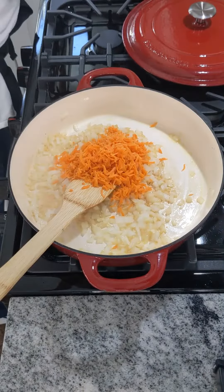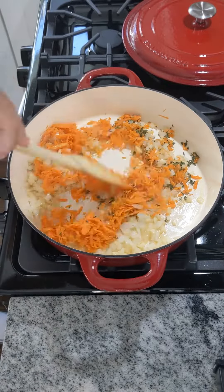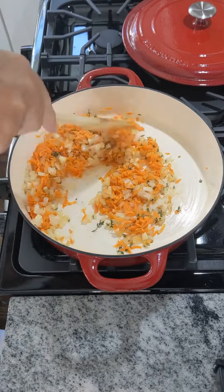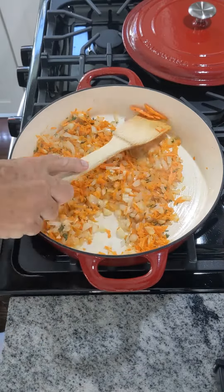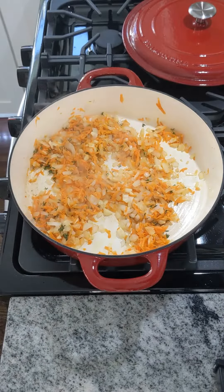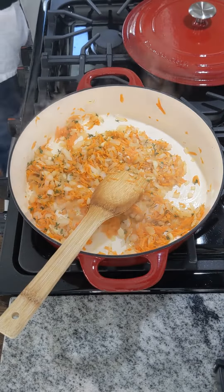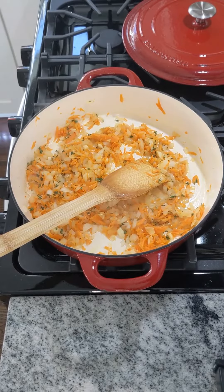After about five minutes or so, that onion should be nice and translucent. Next we're going to take a medium-sized carrot that we've shredded and four tablespoons of fresh thyme and throw them in. The carrot is nice to add because since we're working with tomato sauce, there's going to be a natural amount of acidity from the tomatoes, and the carrot has so much natural sugar that it's going to ease that acidity. So one medium carrot, four tablespoons of thyme — give it about another five minutes.